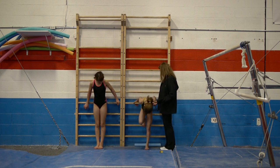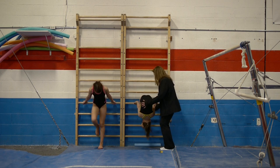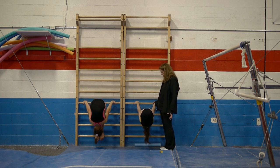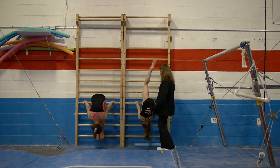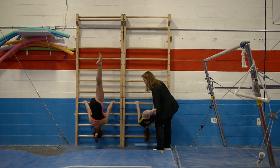Grab the rail — hands up here, feet there — and they pike stretch. Then they take one leg out and go into a split. Lock the leg. Again, it's their own body weight.